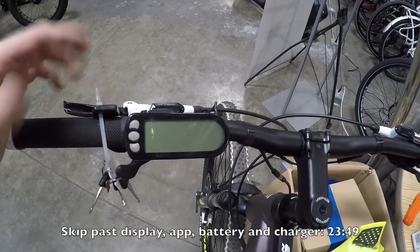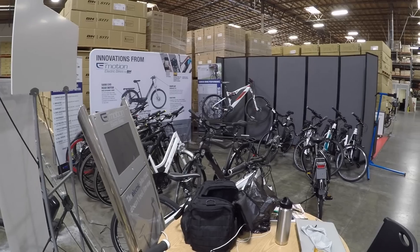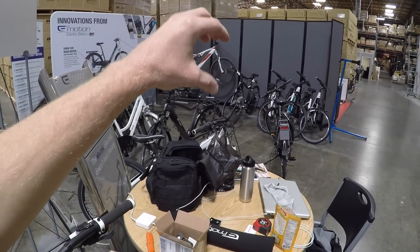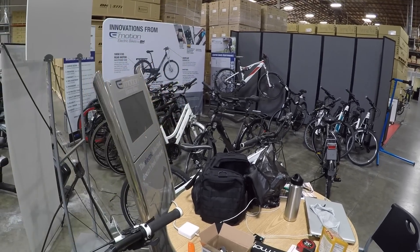It definitely makes me appreciate having a motor with some of the other reviews. So I'm inside charging — I thought this would be the perfect time to go through the display panel. It's the same for all of the Easy Motion bikes that use the proprietary down-tube and hub motor design, not the Bosch bikes. And this is only for 2014, 2015, 2016.